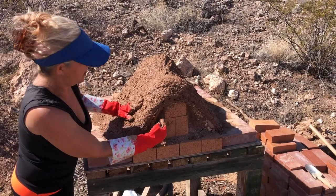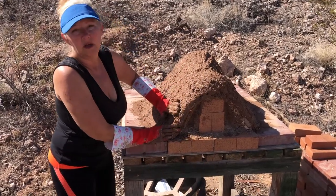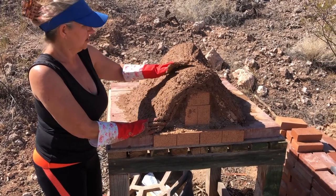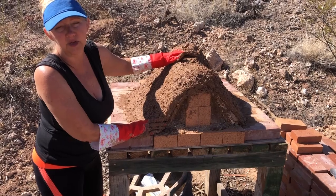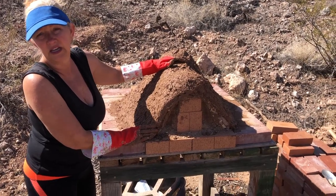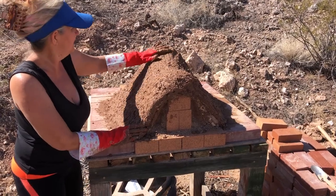I'll have to take these bricks out somehow and dig all this sand out of here. You can poke at the sides a little bit with maybe a screwdriver and then those bricks should slide out. It's really rough right now, but once it dries for a couple of days I'll do a warming fire or something like that, and then we'll see if it'll hold a fire inside.